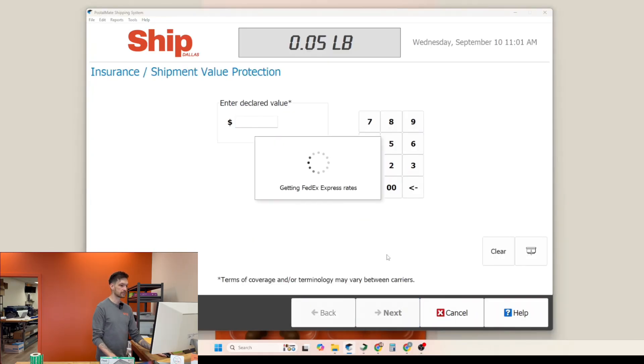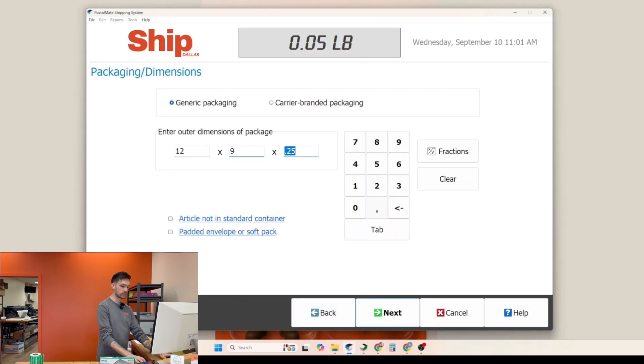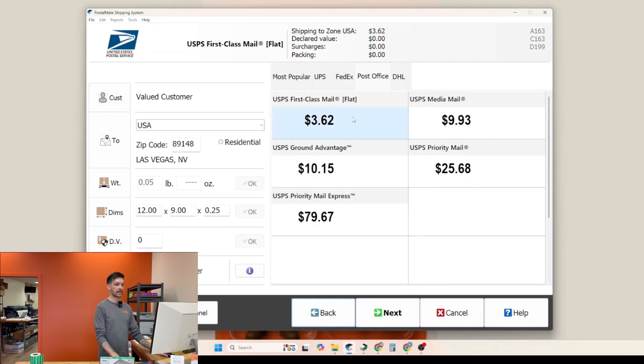We're going to click next and we're not going to give this any declared value. We're going to wait for the rates to load and then click on the post office tab. You'll see the USPS first class mail option says 'letter' next to it and it's $1.73. If we go back and adjust the dimensions for a flat envelope and leave 0.25 in the last dimension box, you'll see under the post office tab USPS first class flat. So there is a difference — it's important to put the correct dimensions so that you get the correct price.